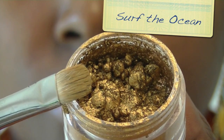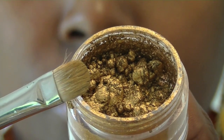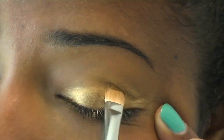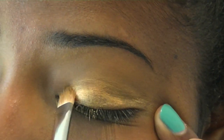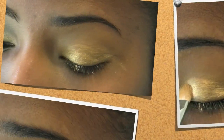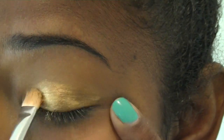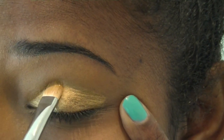I'm starting out this look using the Gold Pigment from the Surf the Ocean Stackable Pigments from the Surf Baby collection. I'm using the MAC 239 brush and I applied Fix Plus to the brush so I'm applying this wet. I'm using a sweeping motion, and you can also pat the pigment, which helps with leaving out fallout.